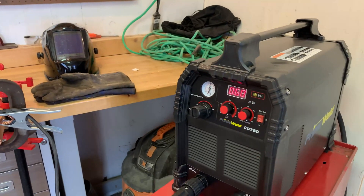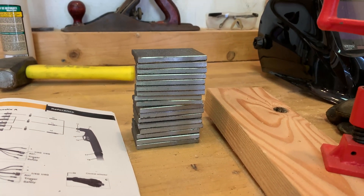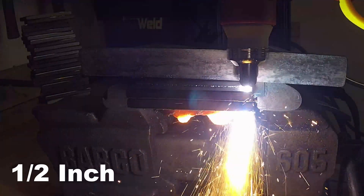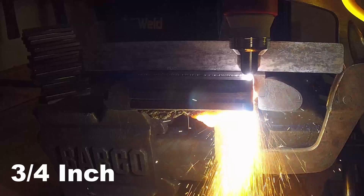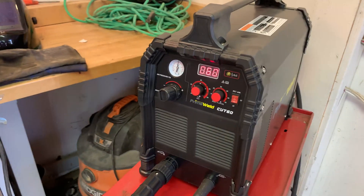If you guys saw my last video, I took this machine and did a variety of cutting tests with these little plates. These are quarter-inch thick mild steel plates. I cut one piece for a quarter inch, two pieces for a half inch, three pieces for three quarter, and four pieces for an inch. I'll have a link to that video in the description, and a link to this machine, the PrimeWeld Cut 60.